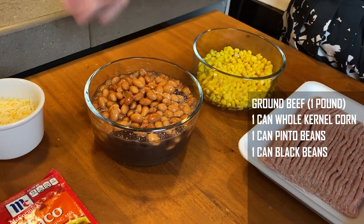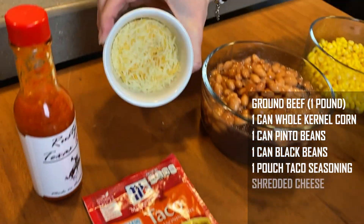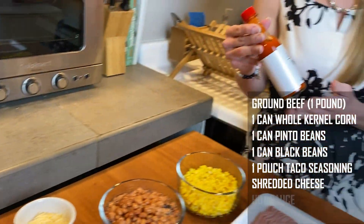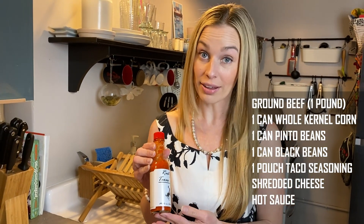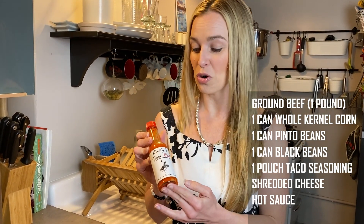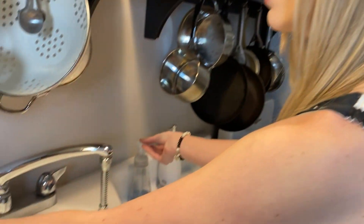We have the taco seasoning, which you can buy at the store. We have shredded cheese, and because I haven't made the hot sauce recipe yet, we are going to use Rusty's Texas Red. Rusty is actually Russ and he's a friend of mine — this hot sauce is delicious, so shout out to Rusty's Texas Red, amazing.